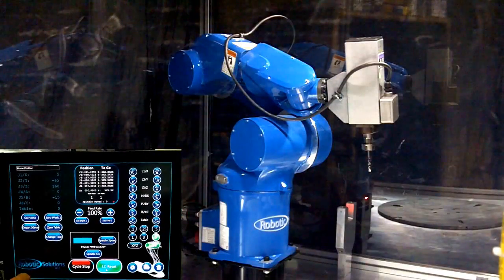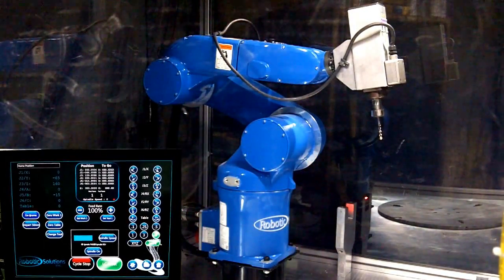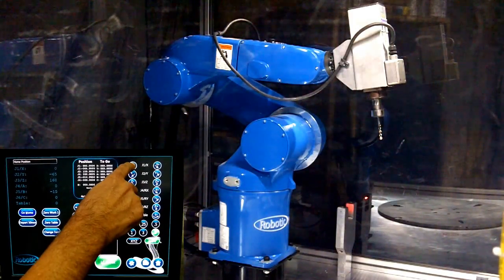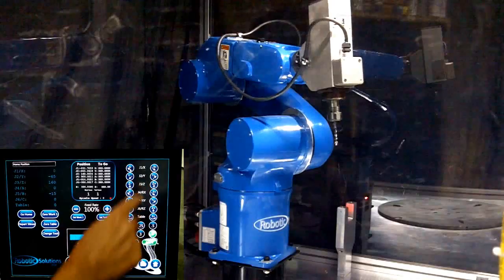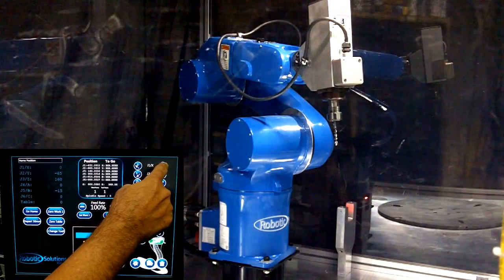You can make the robot go to the home position by simply selecting Go Home. To make the robot move faster or slower, you can select a speed underneath the axis control buttons and continue positioning it. These speed buttons represent the number of steps the robot will move.